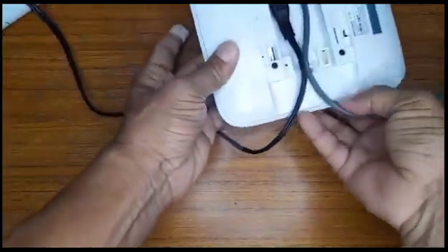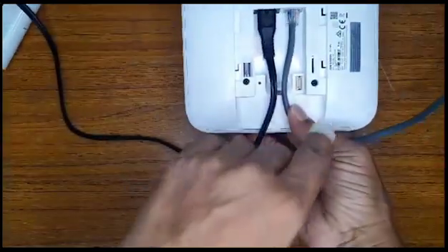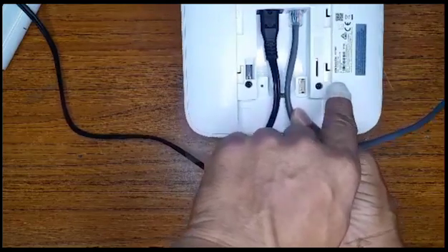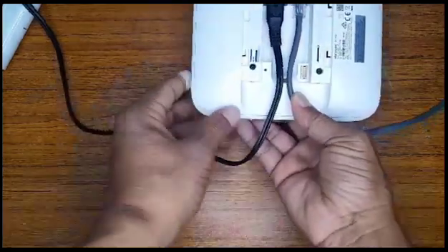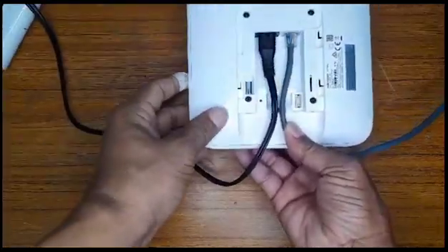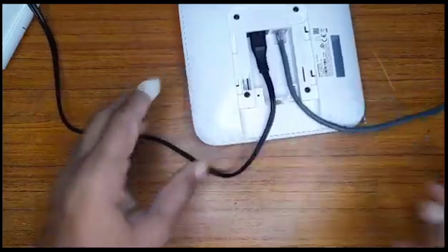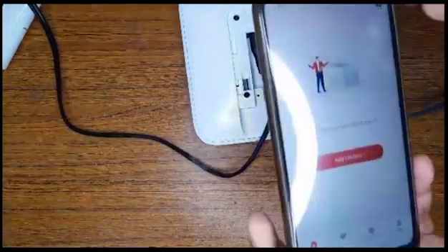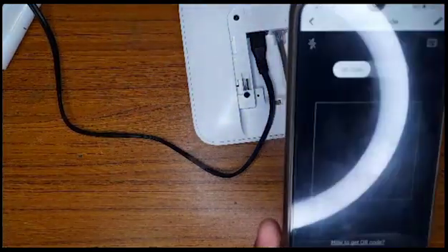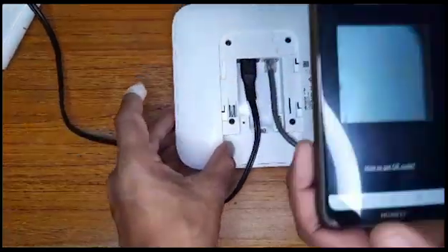Once you hear that click, you are in. Most importantly, you want to keep the barcode — this is what you're going to be using to add the rest of the devices. We are now going to turn it on. Device is now on. We're going to be using our phone with the app to add a device — we add device and scan the barcode.